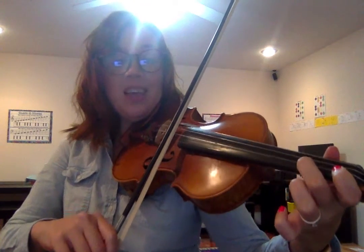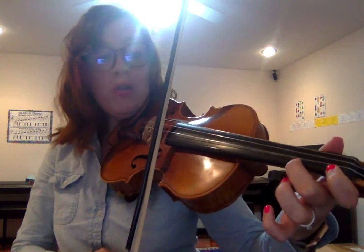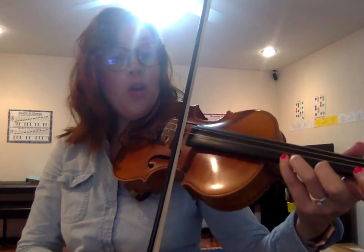We'll keep going. Open C in the space in between the tapes. D on the third line. Now no open E on this scale — we're going to use low 4 for E-flat. For F, low 1 on the E string. Low 2 for G in between the tapes. A on the third tape. And then a low 4 for B-flat.